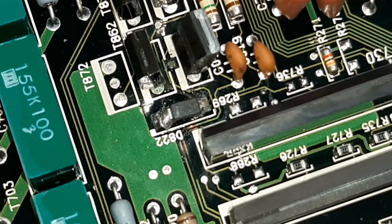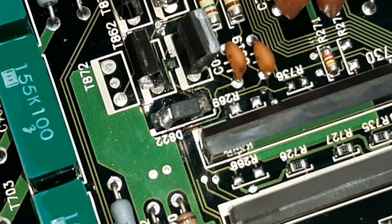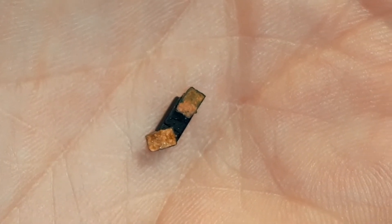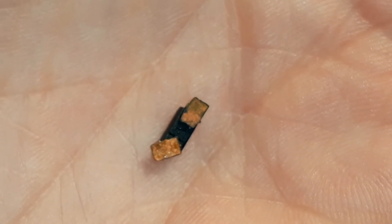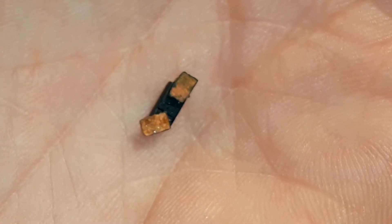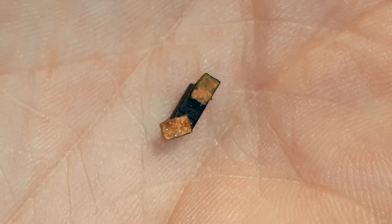I'll look for some information on the internet and let you know what I'm going to do, or let you know what I did. So this is the diode I desoldered again from the circuit board, and as you can see it's neatly attached to the soldering pads. But the soldering pads aren't attached to the circuit board anymore.